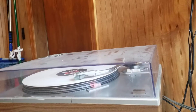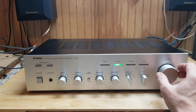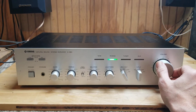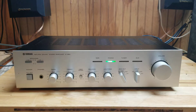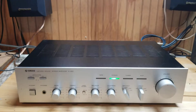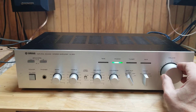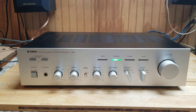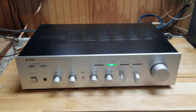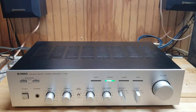Go ahead and switch it over to phono because I got the record player going. I did sand the bottom down a little bit, but not extremely. Glad you were able to see those in the pictures — turned out not too bad at all.